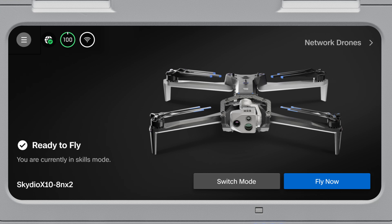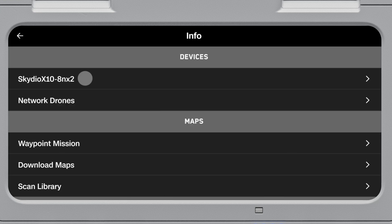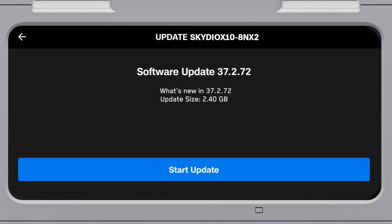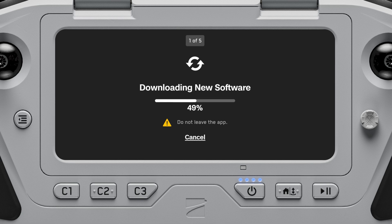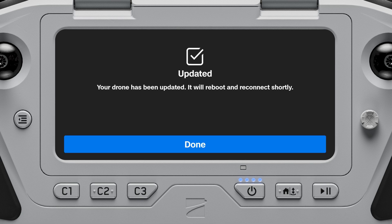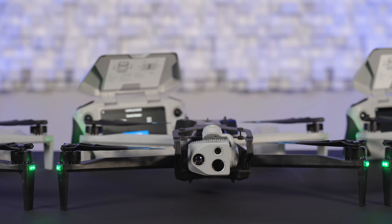Next, update your drone by navigating to Global Settings, Information, then select the drone you wish to update. Follow the prompts on screen to update your drone. In this case, you'll want to be on version 37.2.72. Select Start Update. This process may take several minutes. Once the update is complete, repeat this process for the other drones and controllers in your fleet.